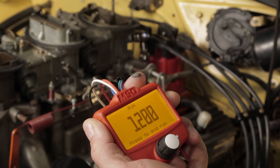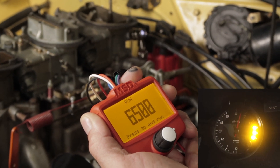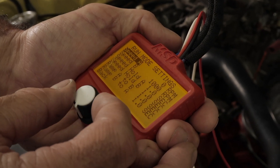Check any RPM activated switches or triggers, verify shift lights, and even set rev limiters without ever leaving your driveway. More advanced users can use the run mode along with their onboard data acquisition systems to simulate and record a run.